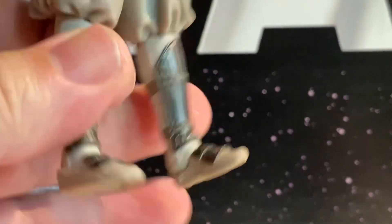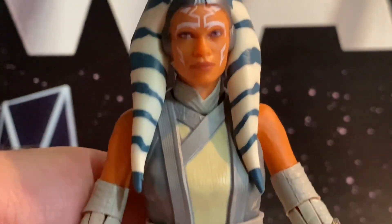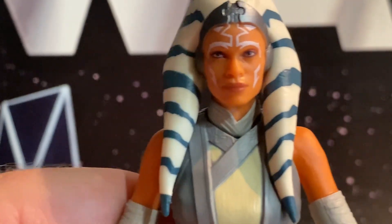I know some people — Black Series collectors — are waiting for the newer version that will come with the actual cloak, because she didn't come with her cloak. There's another future review coming of something that should have come with a cloak and hasn't yet. That'll probably be my next review.